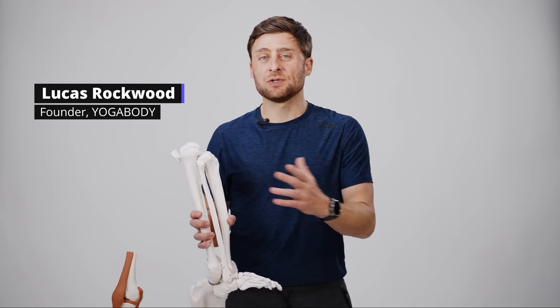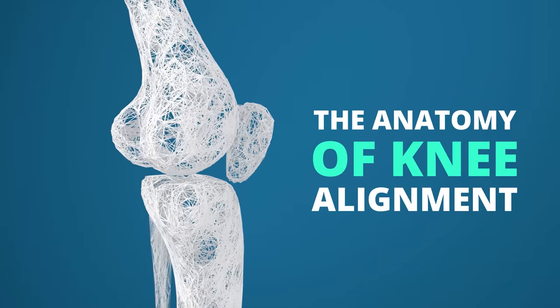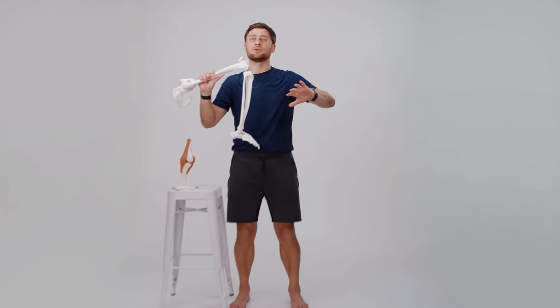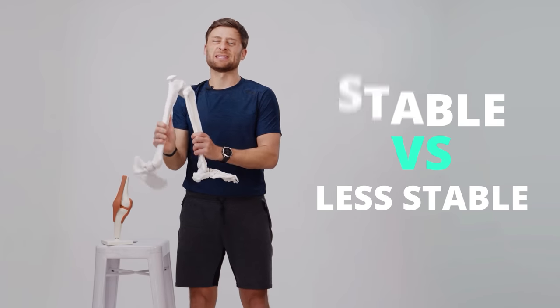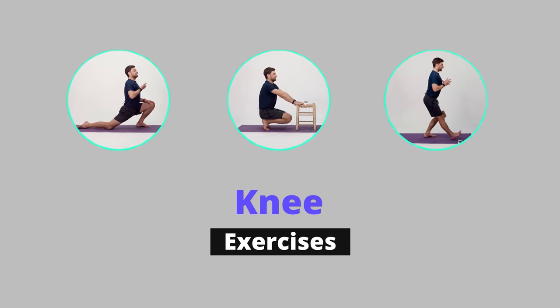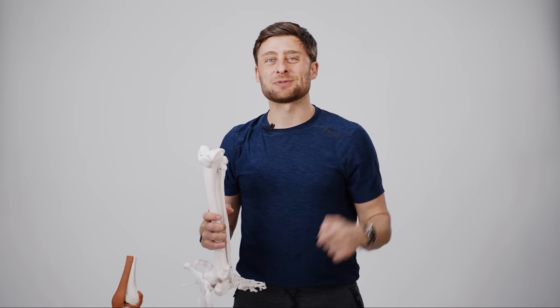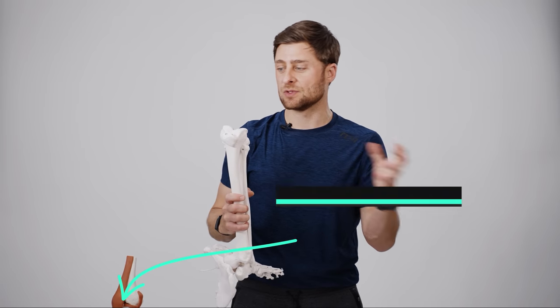My name is Lucas. I'm a yoga teacher, and in this video we will talk about the anatomy of knee alignment — knee over ankle, knee over toes. We'll talk about why it's important to get rid of good versus bad and instead focus on stable versus less stable. And lastly, and maybe most importantly, we'll look at some exercises you can do to strengthen your knees. Down in the description below you can find a PDF with a reference to the exercises we'll do as well as photos.